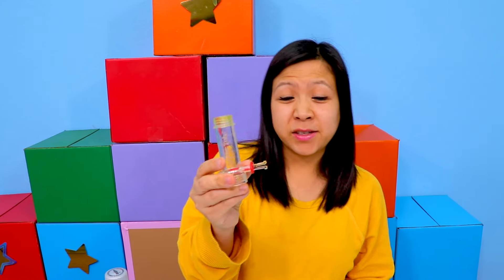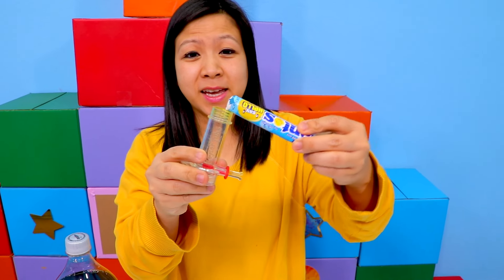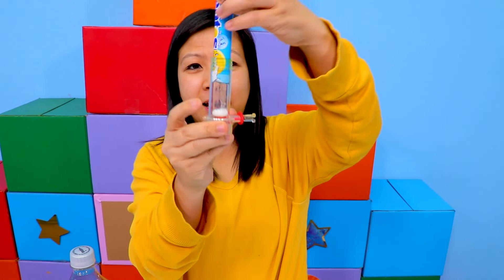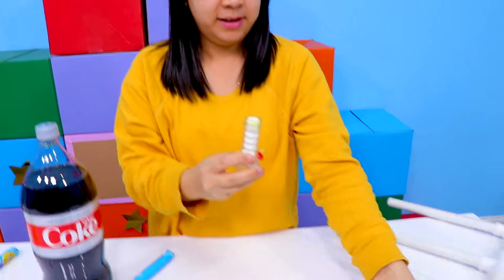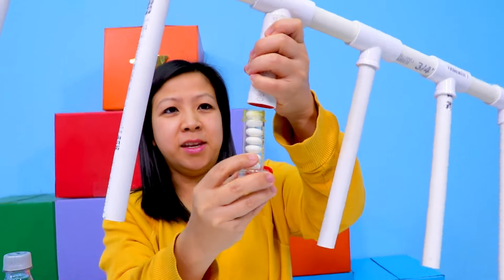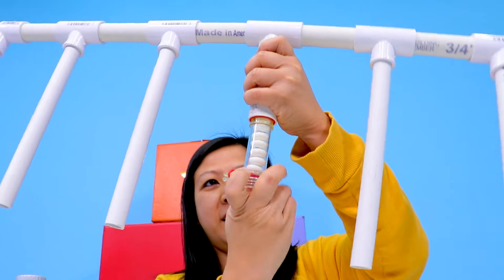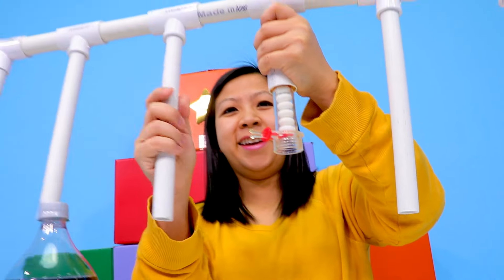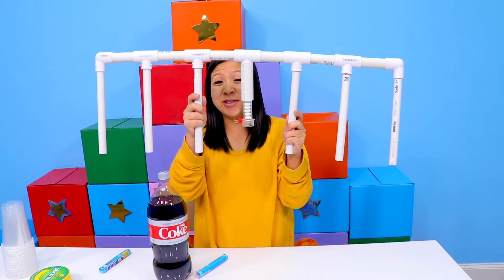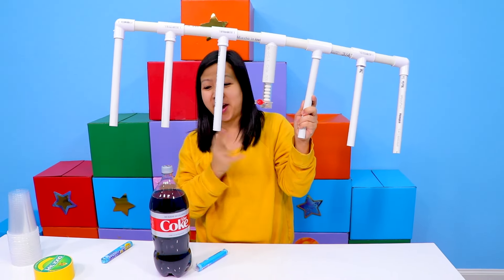Next, get one of these geyser tubes. Put some Mentos inside and fill it up to the top. Then put it in the center. There we go. Now you're all ready to share some sodas with your friends.